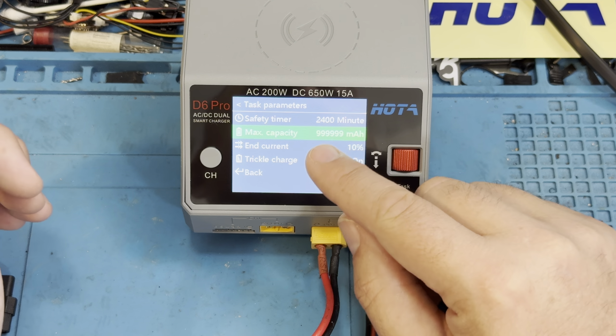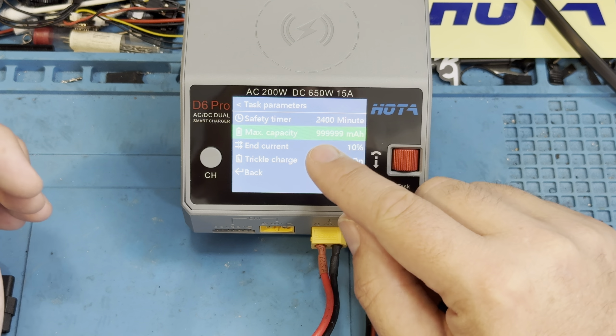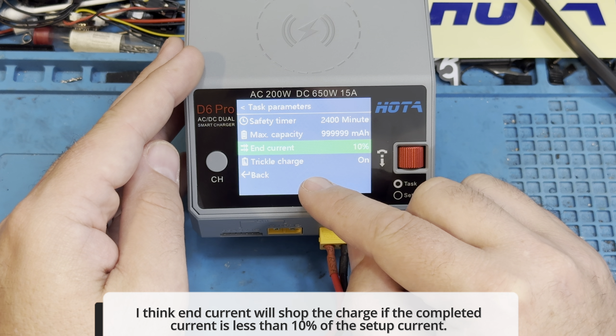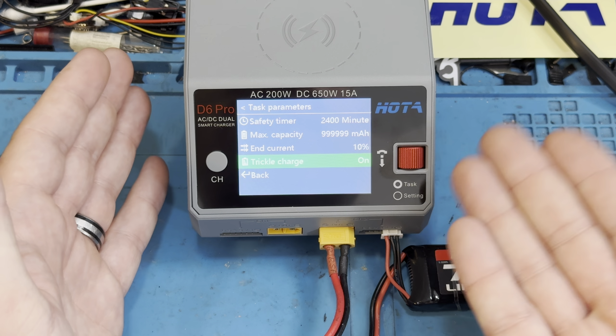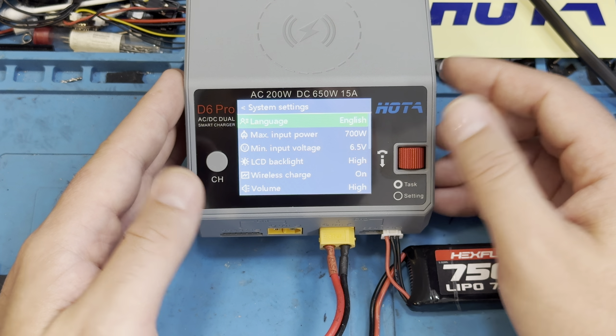Task parameters have your safety timer, your max capacity, your end current, and trickle charge. The safety timer means if a battery has been charging for longer than a set number of minutes — say 2,400 minutes — the charger will just shut off. Same with max capacity: if the charger has put out more than a set milliamp-hour amount, it will shut down. You can set these to what you typically experience with the batteries you run. Trickle charge is usually for nickel metals — not sure about lipo though.